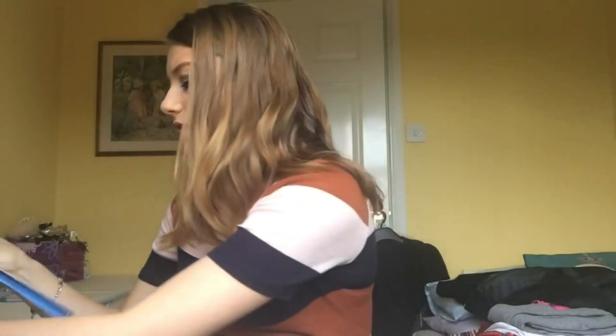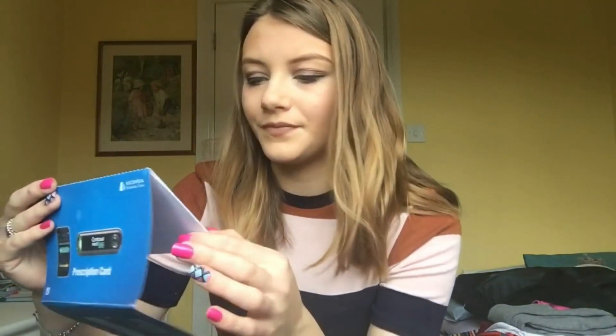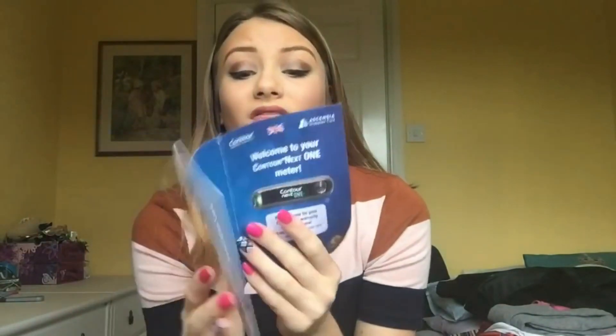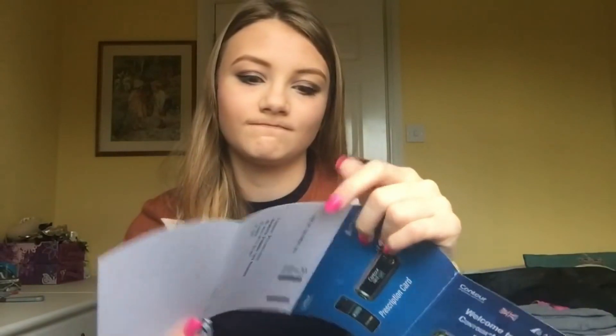I got mine from Ascenza Diabetes Care. It comes with a change of prescription card, so you just fill this out, tick what you need, tell your doctor, give it to your chemist or pharmacist, and they will change your prescription for you. I think this is so good because I spend a lot of time trying to explain to my chemist or pharmacist what I need, and obviously if I don't have the codes I can't give them the codes. This is also your card for the five-year warranty.